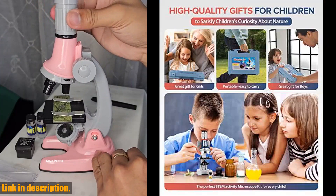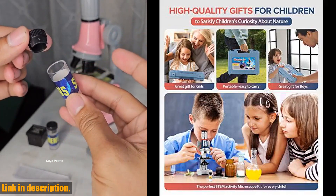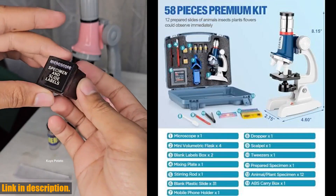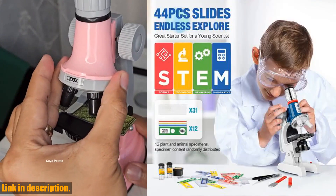Plus, with a 90-day full refund and 12-month warranty, you can trust that you're getting a quality product. This real scientific toy is easy to use and fun to learn with, inspiring a love for science and a thirst for knowledge.